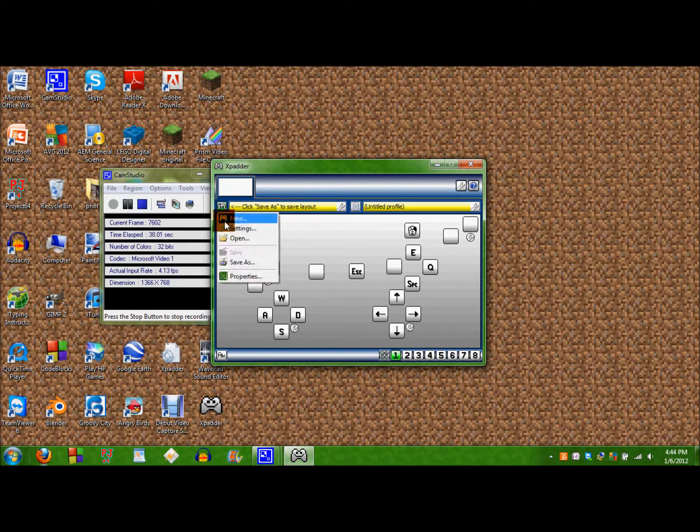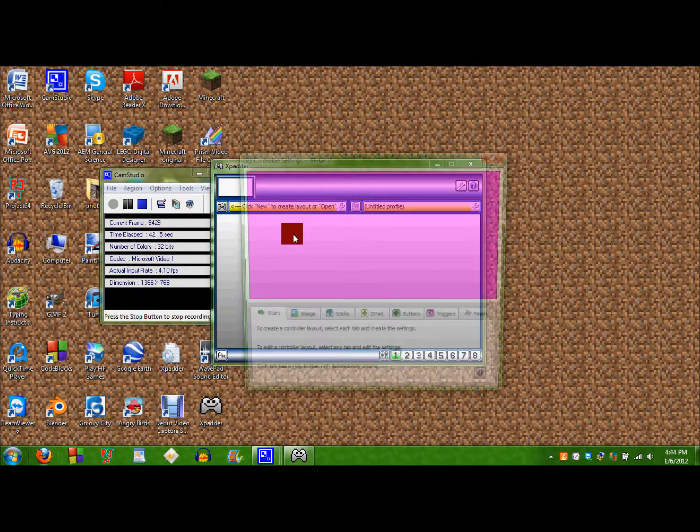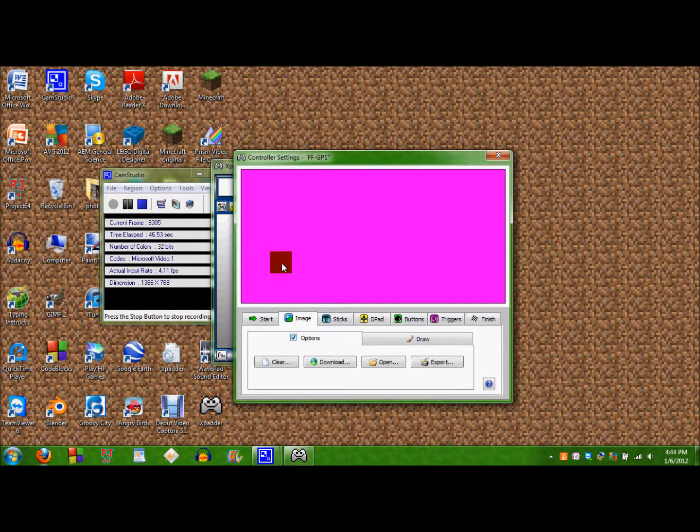I'm going to hit New and I already saved that. So it'll start you out like this. And if you have an image, you can match your buttons and stuff up with the image if you have one. Just go on the Xpadder.com and find the forum. There's a bunch of images you can download and put them on here.